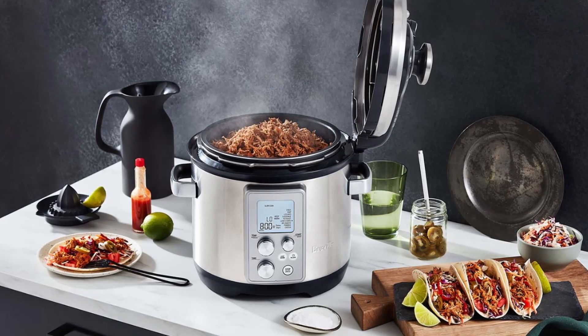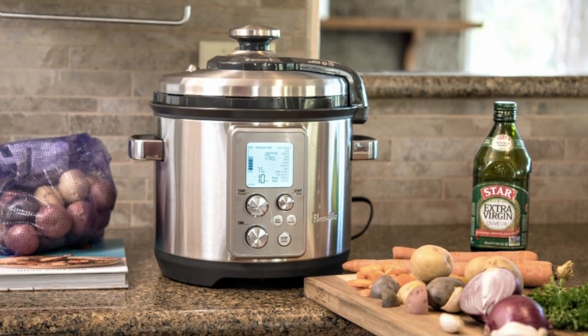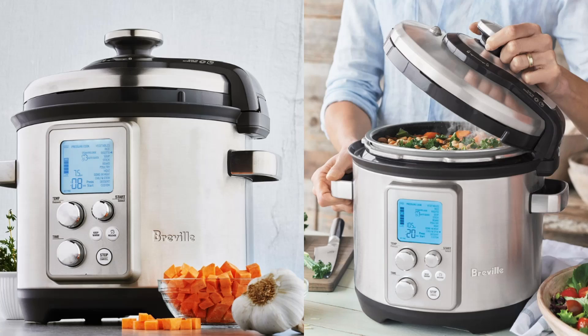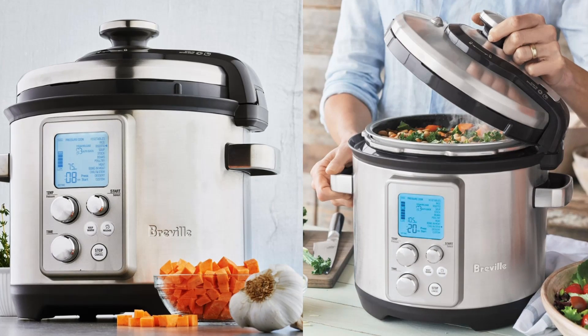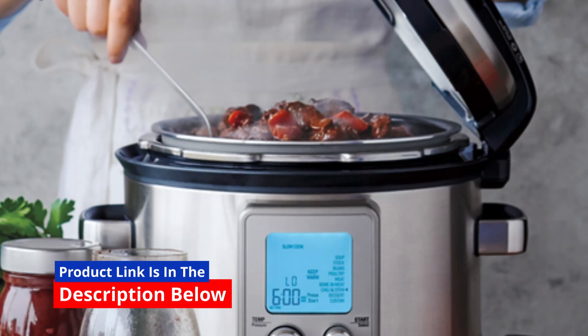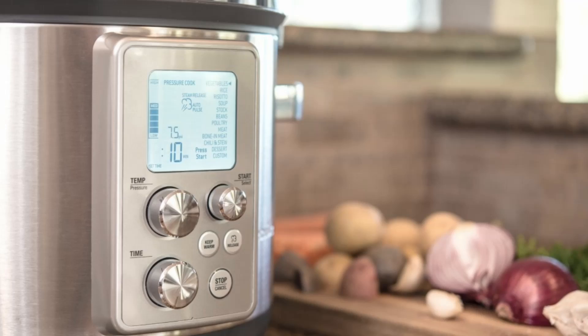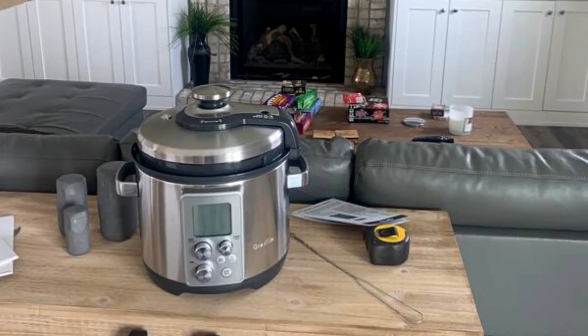Interactive LCD Screen for Easy Customization. Customize your cooking experience effortlessly with the interactive LCD screen. Choose from various cooking modes, including Pressure Cooker, Slow Cooker, Sear, and Sauté. The color-changing LCD provides real-time updates, indicating when the cooker is pressurizing, cooking, or releasing steam. It's like having a sous-chef right in your kitchen.